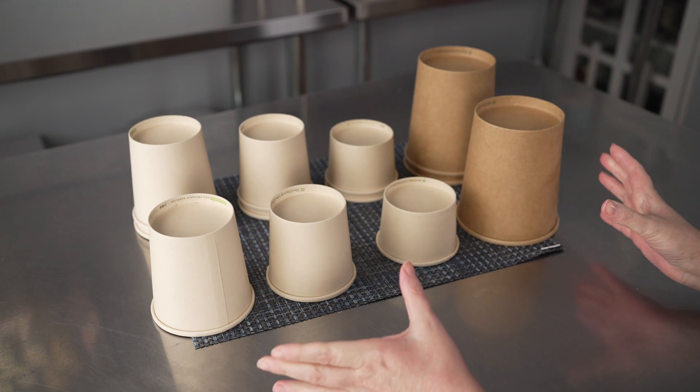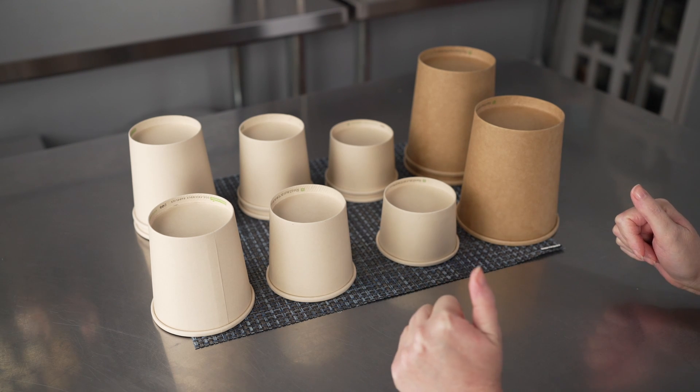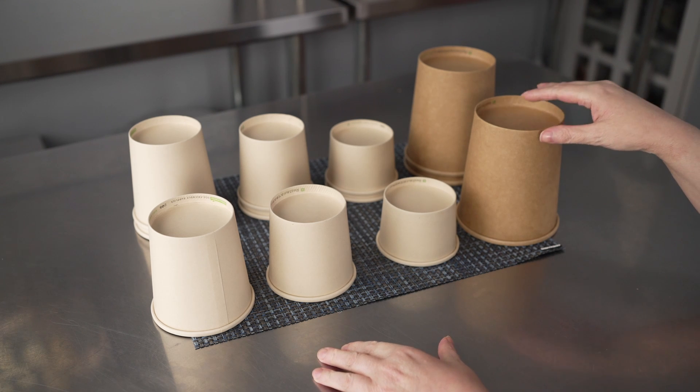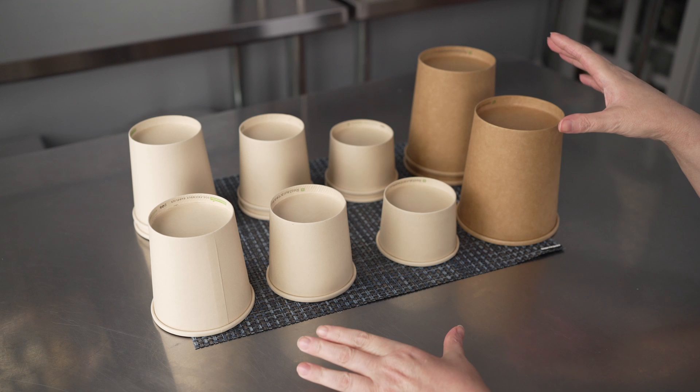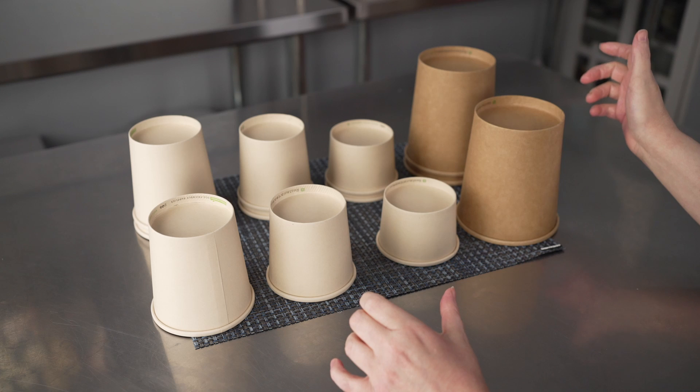These are good for use in both hot and cold items. So you could even use them for, say, Froyo, if you're running an ice cream parlor. And they're made from bamboo, which means it's a nice sustainable choice if that's something you're looking for. They're also recyclable.